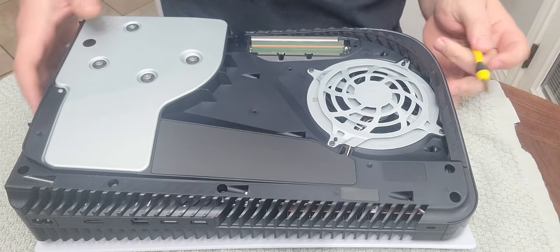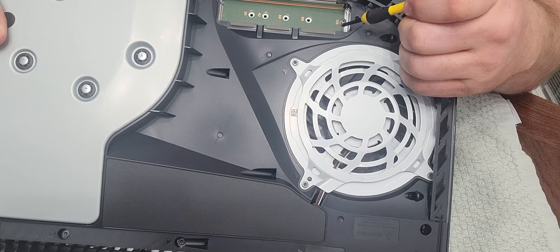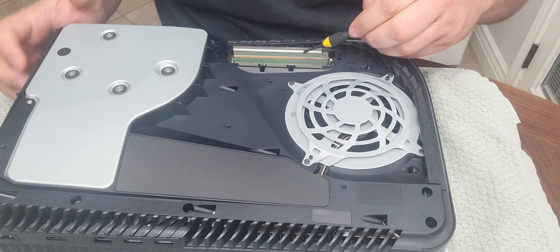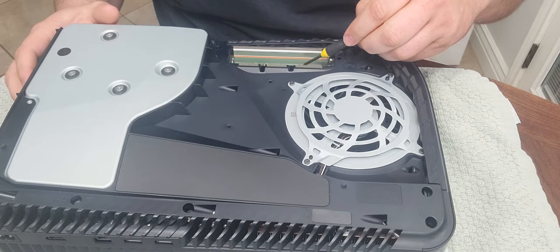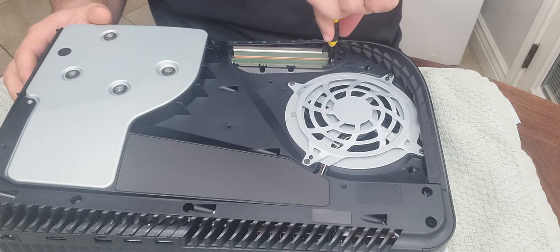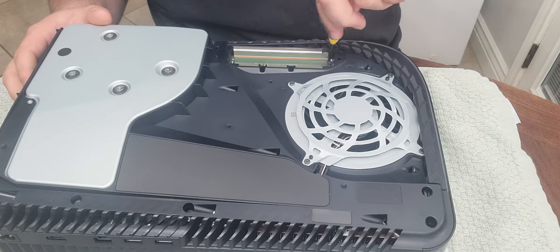If you look right here, there is a screw and a standoff. Take that screw out and move it over here to the 80 millimeter spot for my 80 millimeter SSD.